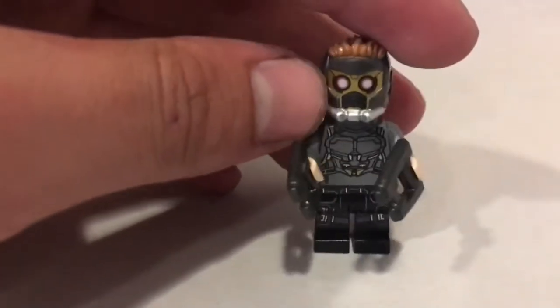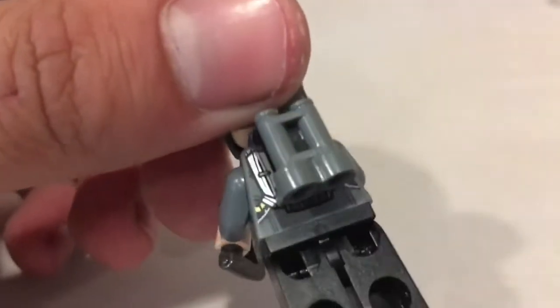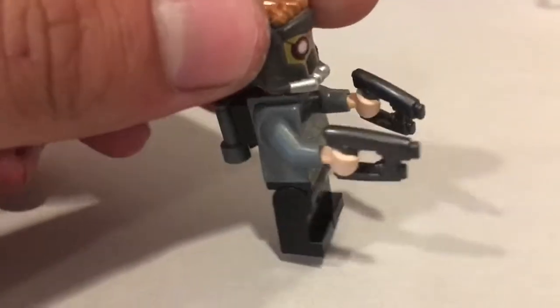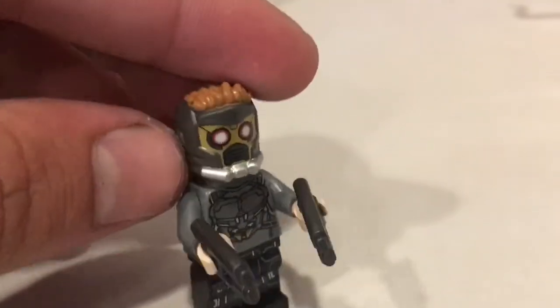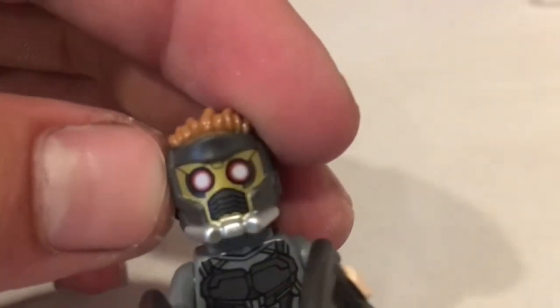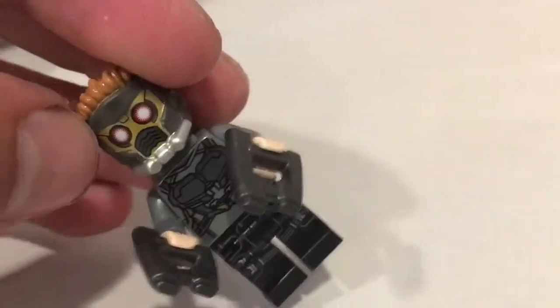Now we've got Star-Lord — this is an awesome Lego figure. It's got his jetpack using the classic city binoculars mounted on his back with a brace that goes around his neck. He's got his helmet with some really cool printing, some cool hallucinogenic eyes, and his cool little laser pistols. It's an awesome Lego guy.